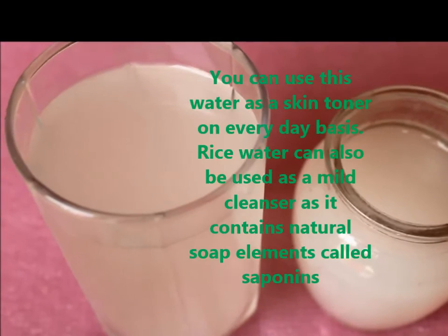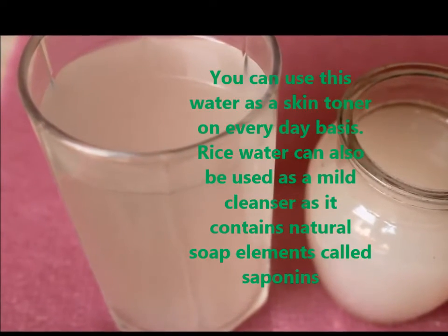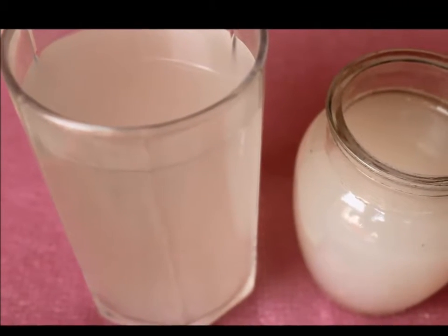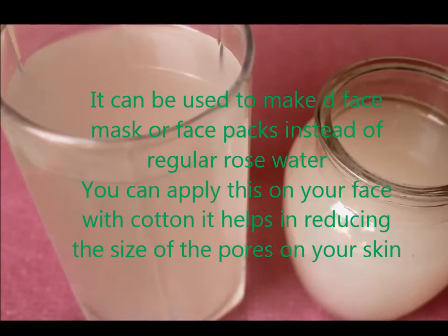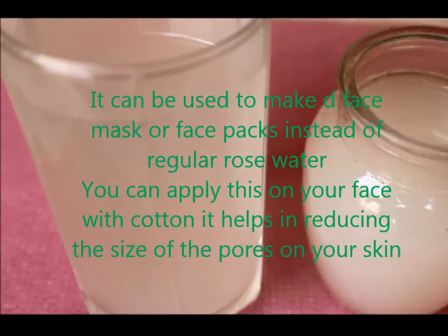You can use this rice water as a skin toner on an everyday basis. Rice water can also be used as a mild cleanser as it contains natural soap elements called saponins. It can be used to make face masks or face packs instead of regular rose water. You can apply this rice water on your face and keep it overnight.